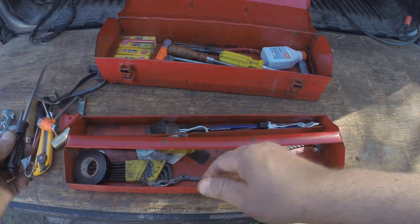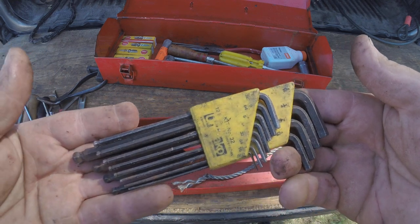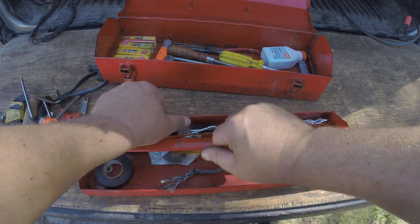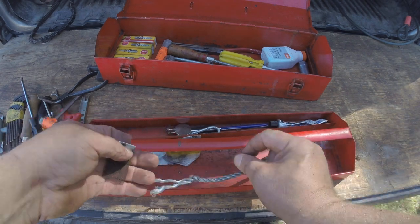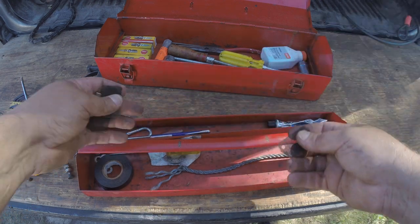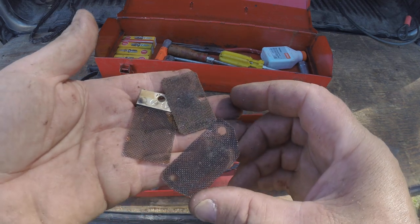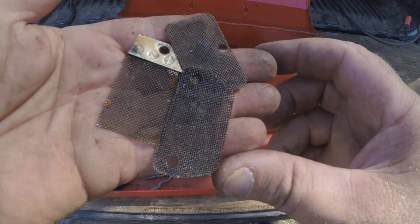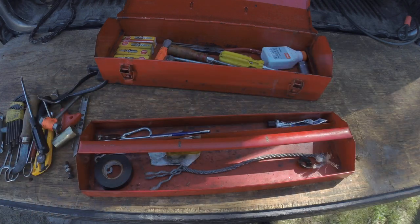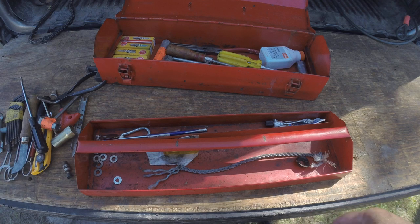Flat head screwdriver. A pack of allen keys. Those of you in the saw world, you know what these are — the compression releases. I remove all of mine because I'm not a production cutter.